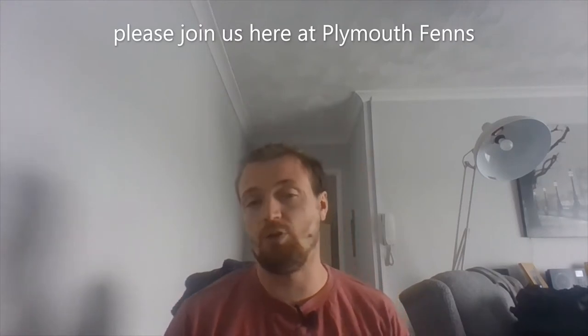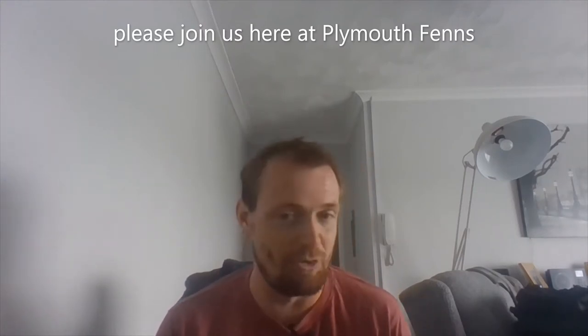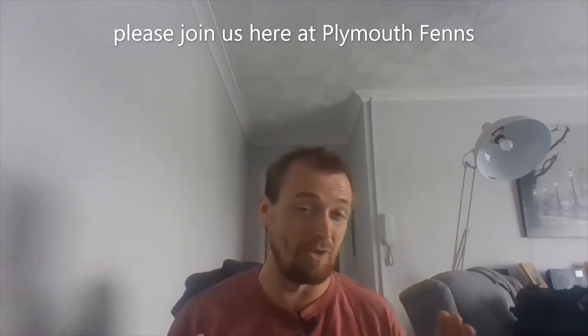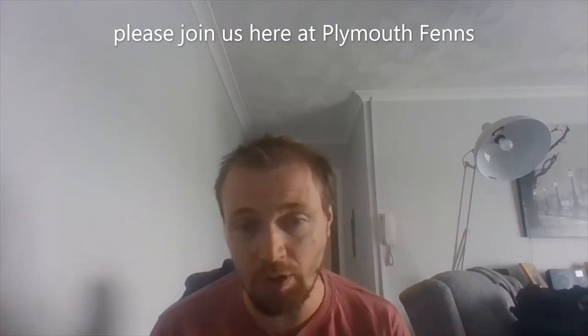Hi guys, plenty of friends here. I do apologise for these videos but I just want to get things out of my head and get these videos done, so I don't think it's a yellow button, so let's move on.